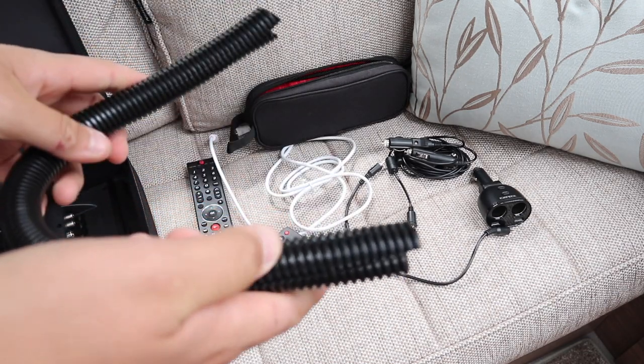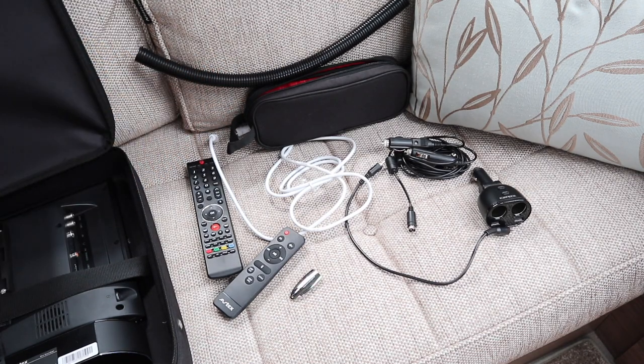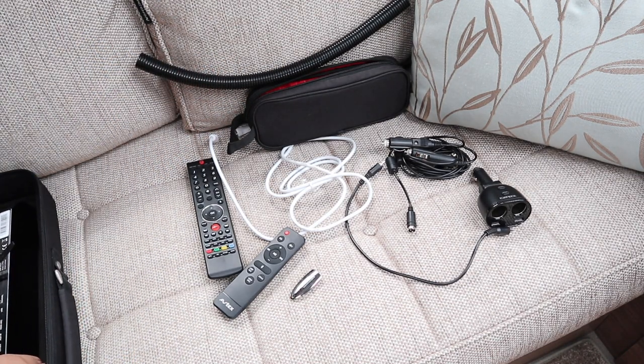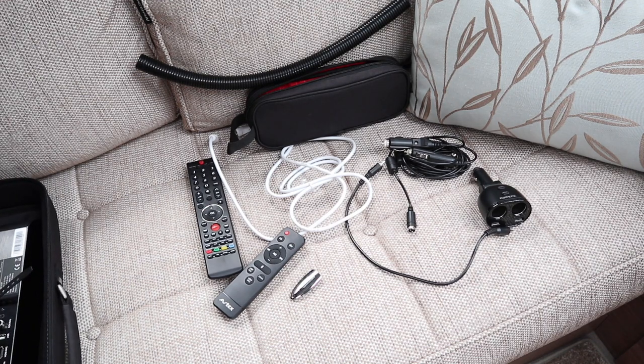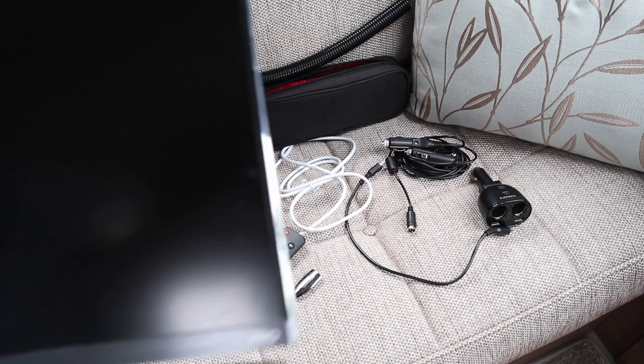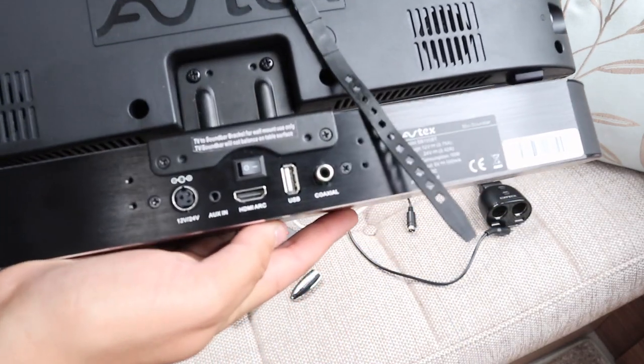The next thing we have out is our TV cable tidy, and that's been bought from a DIY store — nice and cheap, and keeps the cables nice and tidy. So the last thing out of the bag is the bit you've all been waiting for: it's the TV and the soundbar. And here it is — it's the Avtex 19-inch TV. We're using the small metal mounting bracket to mount the two together, and that's really, really nice.